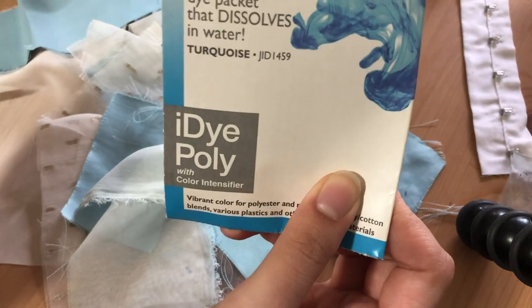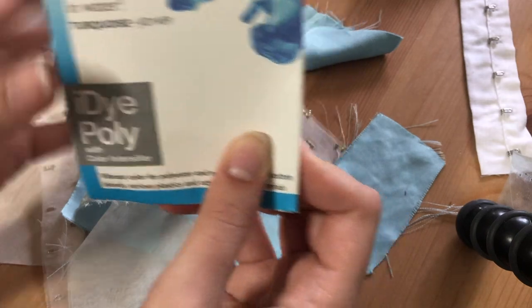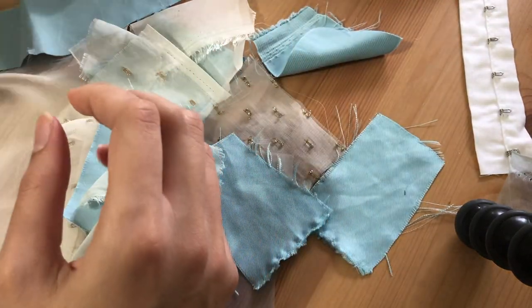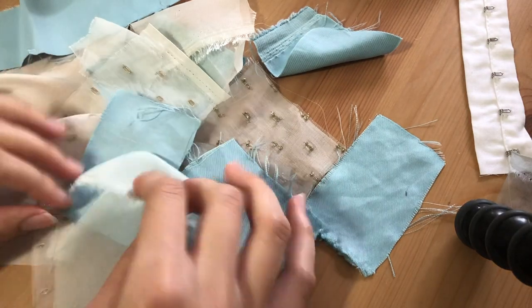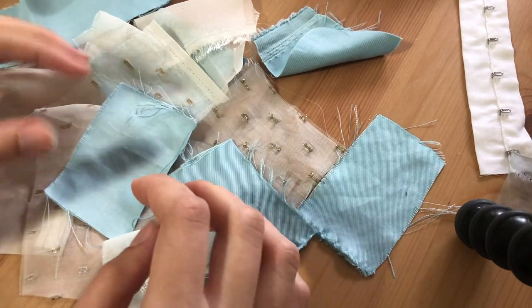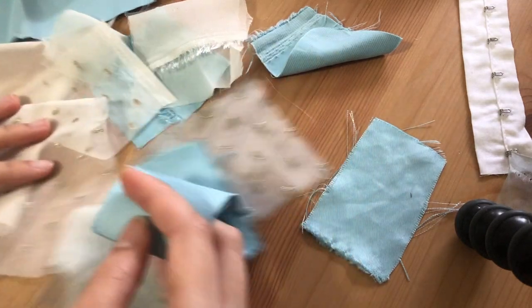I already tried test dyeing them with iDye Poly which didn't work, but it's not the dye's fault - it's actually my fault because I didn't follow the instructions. Now I've bought equipment so I can do the fabric dyeing over the stove, and that's what I'm going to do today.